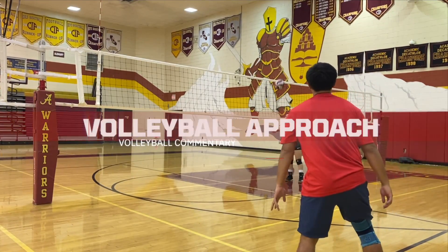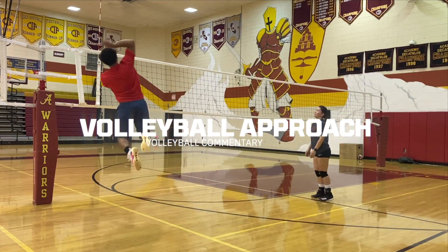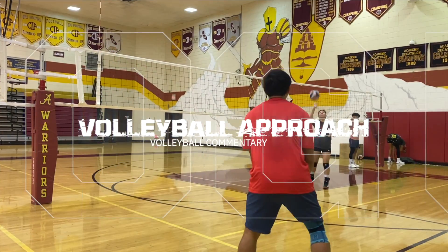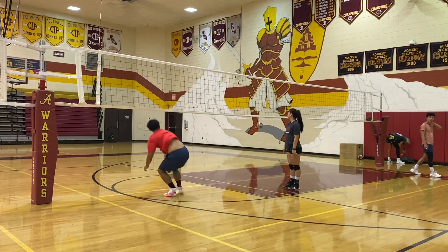Hi everyone, my name is Brian. Welcome to my channel. I run the Bang Out Volleyball channel. This is a video of me doing hitting lines, just practicing my arm swing.